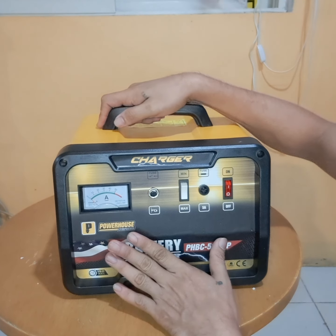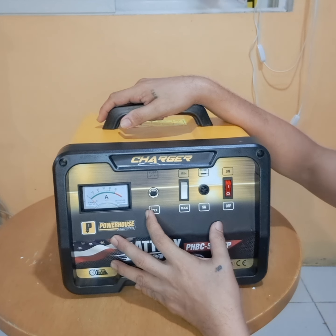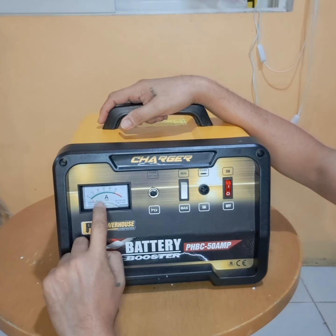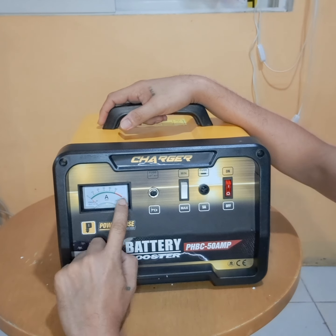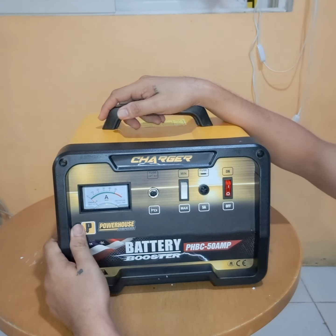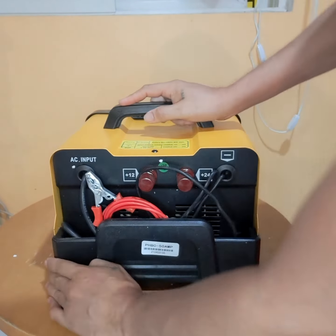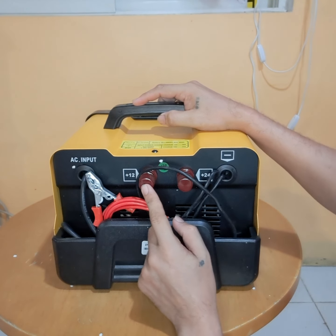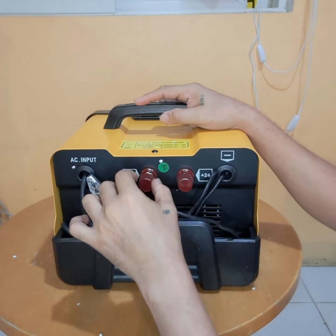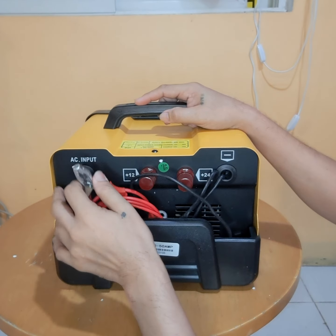Hindi siya digital guys. Hindi natin malalaman kung ilan na yung nakarga sa battery natin dito sa gauge. Dito na tayo mag-observe. Ayan guys, dito natin maiidentify kung okay na yung battery natin. May manual — tingnan natin yung manual. Sa likod, dito yung 12 volts at 24 volts.